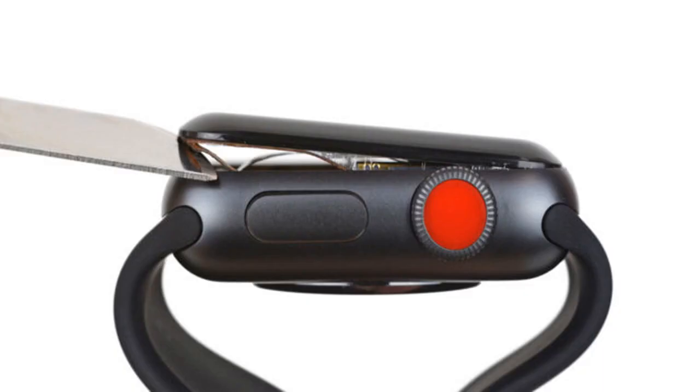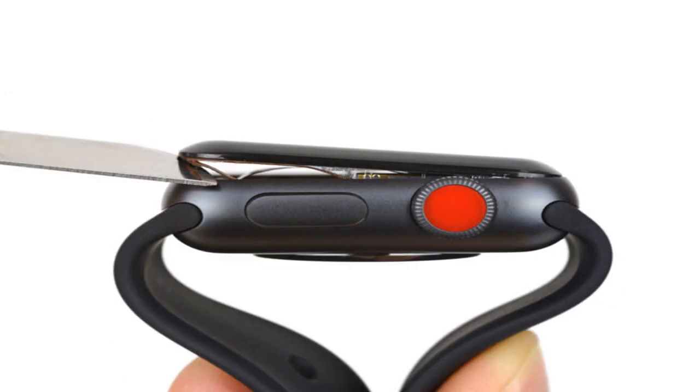After breaking apart Apple's new iPhone 8 last week, popular gadget repair site iFixit released a teardown of the highly anticipated Apple Watch Series 3 on Monday. Given that the just-released wearable looks a great deal like its predecessor, big red dot aside, it shouldn't be surprising to hear that it doesn't have many major changes on the inside.